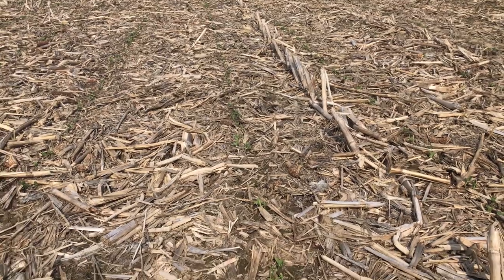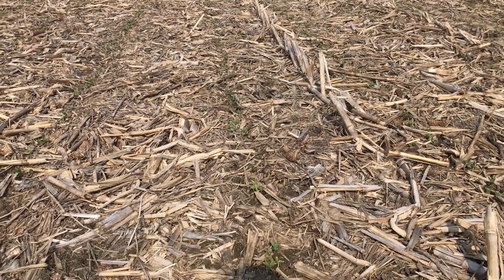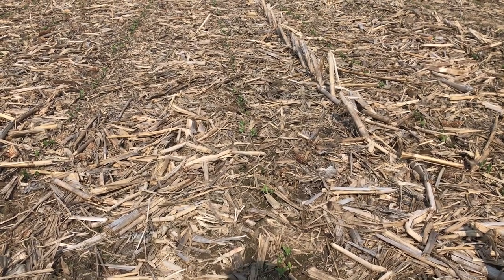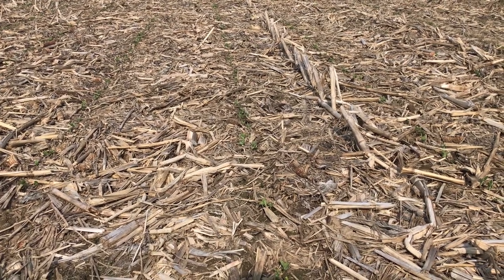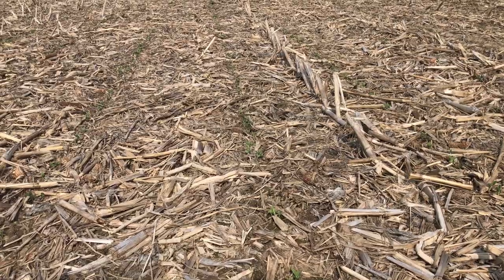As I come out here and do some scouting, I'm seeing some big gaps between plants. Obviously in a 30-inch row we would love to see plants roughly an inch and a half to two inches apart. I'm seeing gaps of six to eight to twelve inches between plants, and that's kind of a sure sign that something's going on under the ground.